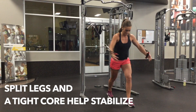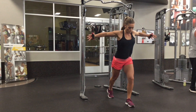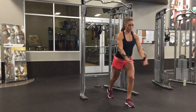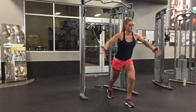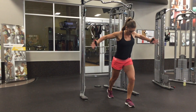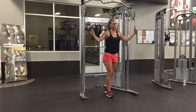As always, keep your core tight, your feet split, and that will help you stabilize. One sign that you have picked too heavy of a weight on this exercise is that your back — your upper back — is really arched over. You're trying to use almost your back muscles to get the handles together, so make sure you lower the weight and that you can keep your chest almost sticking out, just an upright chest position, and bringing the handles together using your chest muscles.